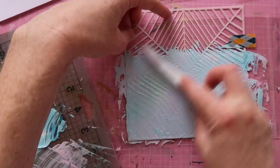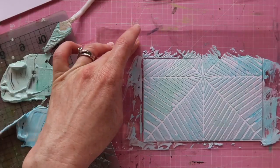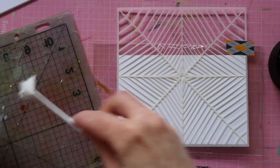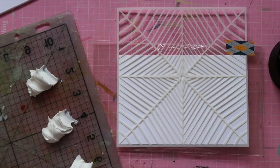I wanted to add a shimmer, so right at the beginning I attempted to add some perfect pearls to the top green color and mix it straight into the color. But it actually turned the gesso quite clumpy and grainy, and you couldn't see the shine at all. So I stopped doing that — and that was one of the lessons I learned.